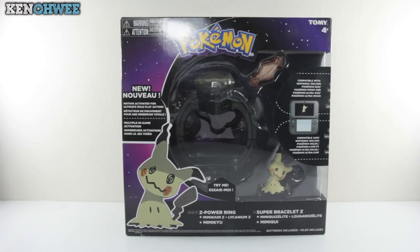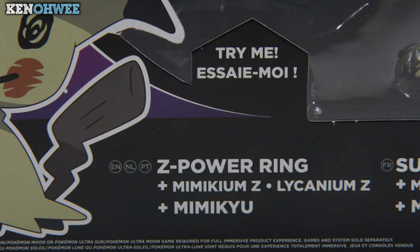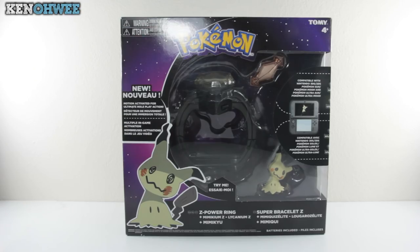Hello and welcome back to another episode on the Ken Owee channel. Today we'll be activating our Z power with the Pokemon Z ring, which comes with the Mimikyu Z crystals. I still don't know why they call this the Z ring — the only person that could wear this as a ring is probably the Hulk, so I'm gonna call it a bracelet, which it clearly is.